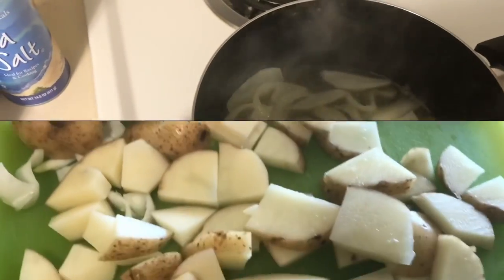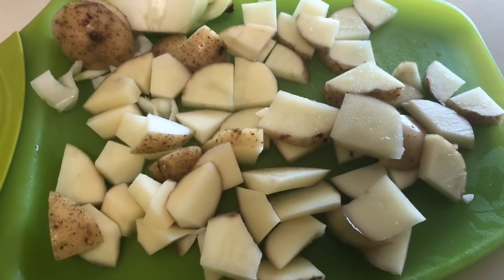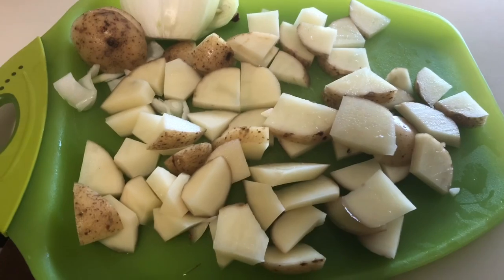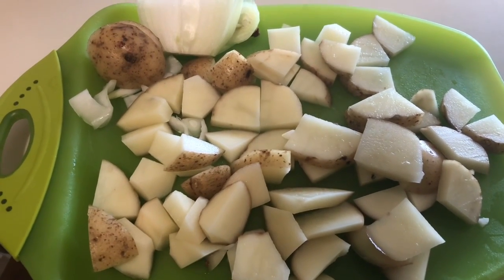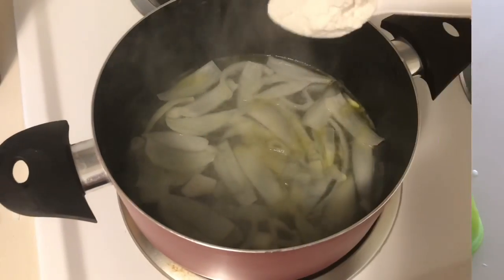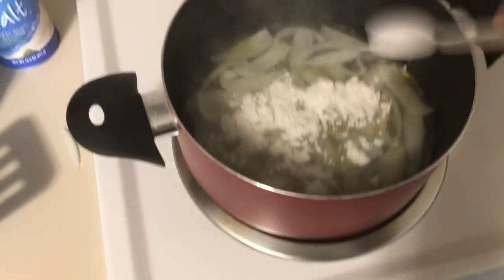Let's take a look at our potatoes real quick. Yeah, we got the potatoes cut up pretty good. A little bit of onion left on there. We got our potatoes ready to roll. We're going to add some flour to this mixture here just to thicken it up a little bit before I add the potatoes and the cheese. I don't really want to take it too thick, but I do want to mix it a little bit.